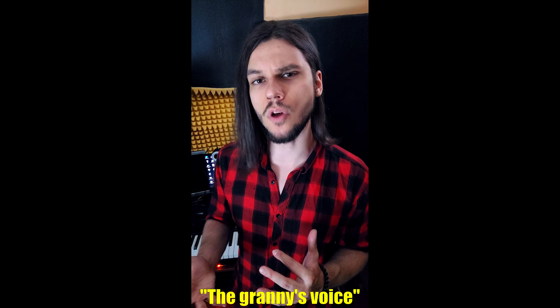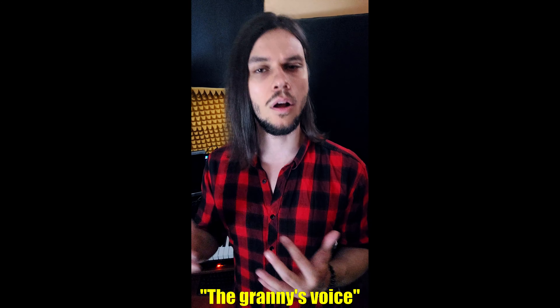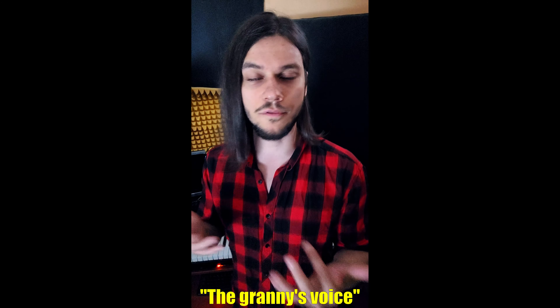In this short video I'll show you two simple ways that will help you to learn a basic soft fry scream. If you look for something more intense, check out the tutorials in the description below this video or get a complete guide to extreme vocals. Also remember to warm up your singing voice before starting the practice. It will help you to achieve the best results possible while avoiding any unnecessary discomfort.